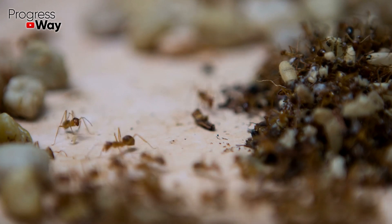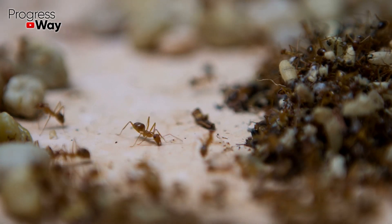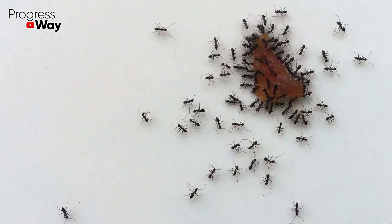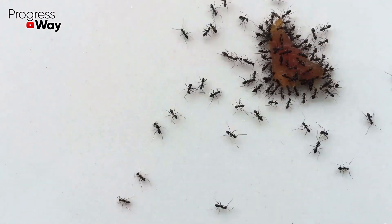First of all, you need to find out what your ants like to eat. It can be either something sweet or protein. Therefore, conduct an experiment and put a small piece of sugar and a piece of sausage on the floor and watch what these small creatures will choose.